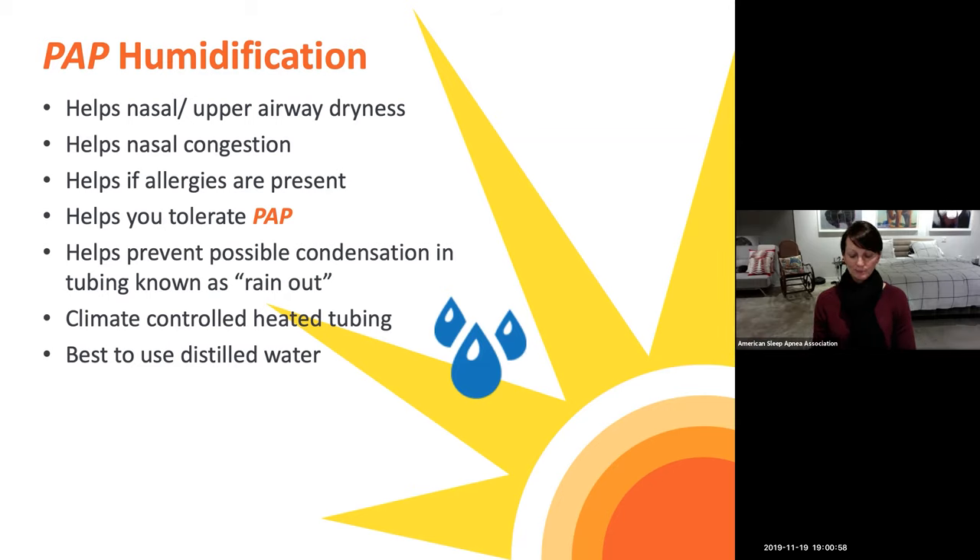On the question of distilled versus tap water — when I traveled and couldn't get distilled water for a few days, I noticed a lot of residue and mineral buildup in the humidifier chamber. I always use distilled water now — it's a lot cleaner and easier to keep your machine clean. Depending on where you live, the weather, temperature, and change of seasons, you'll need to adjust the level of humidification on your machine. Reach out to your healthcare provider if you need help raising or lowering it.